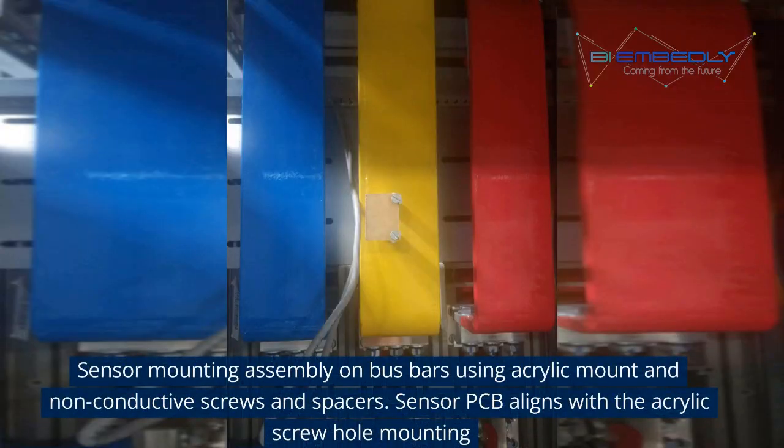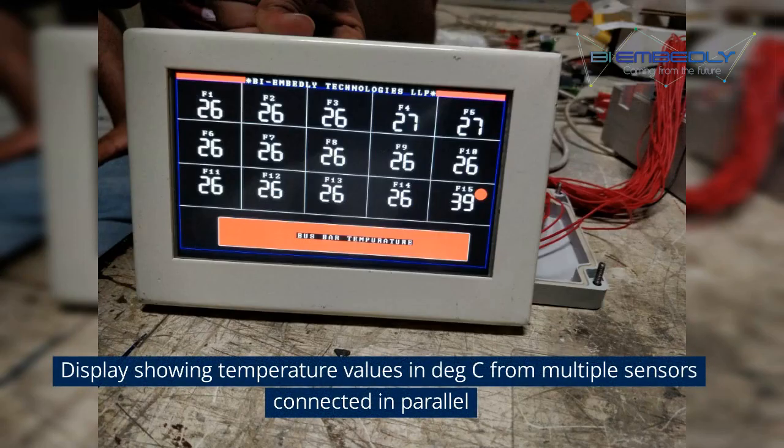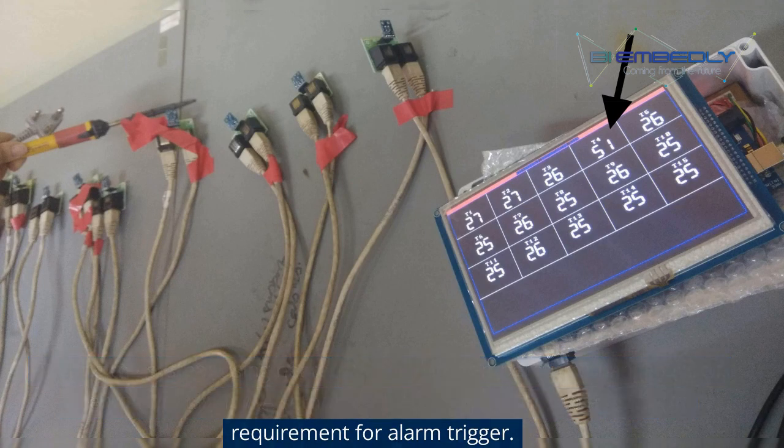Sensor mounting assembly on bus bars uses an acrylic mount with non-conductive screws and spacers. The sensor PCB aligns with the acrylic screw hole mounting. A display shows temperature values in degrees Celsius from multiple sensors connected in parallel. Testing the system using a heated solder gun — temperature change can be seen on the display. A setpoint can be set according to application requirement for alarm trigger.